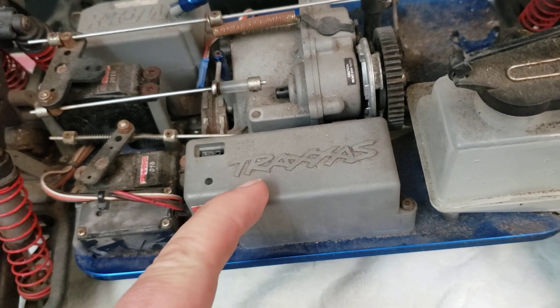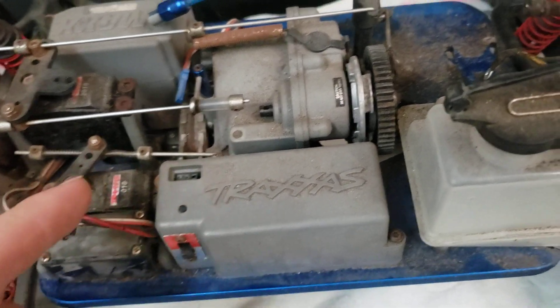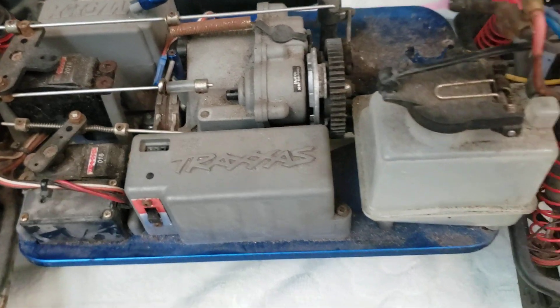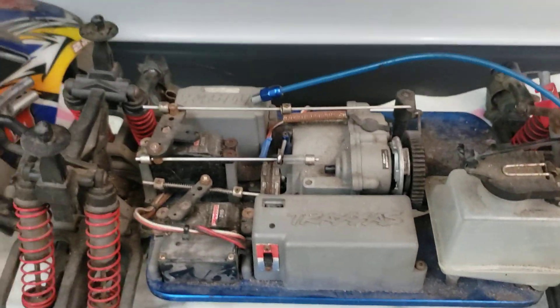If you guys have a T-Max that has this style of battery pack on it, you can order a special switch harness from Traxxas which replaces the one that uses double-A batteries. You can just plug your truck in and charge it and get rid of the AA battery packs. I'll make a post about that with the part numbers and what you need.